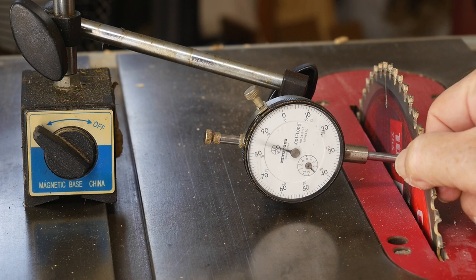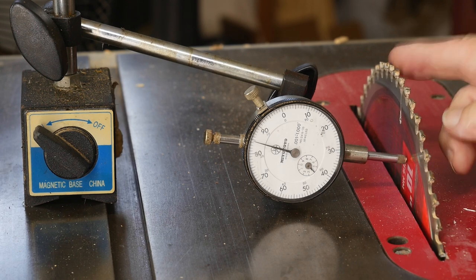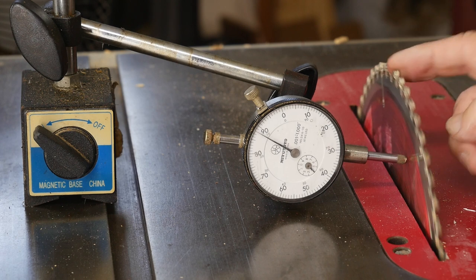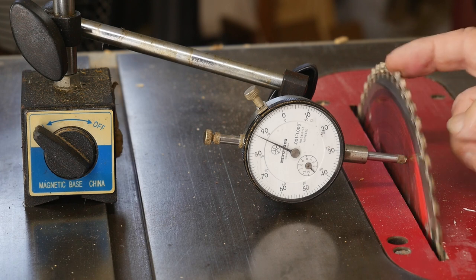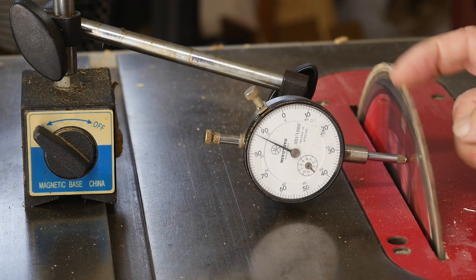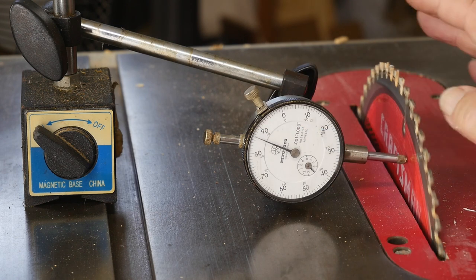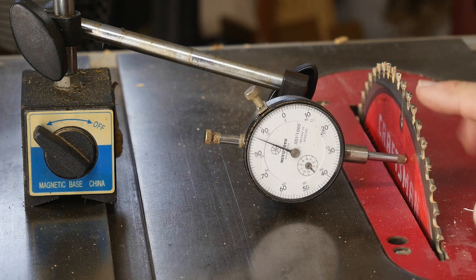Now the other thing we could look at is the blade rotation itself. As I'm rotating it here, you can see it's about two to four thousandths of movement. There's paint on the blade and stuff that we're going to be running into, and we're actually seeing some of that on the scale. So the blade is pretty good.